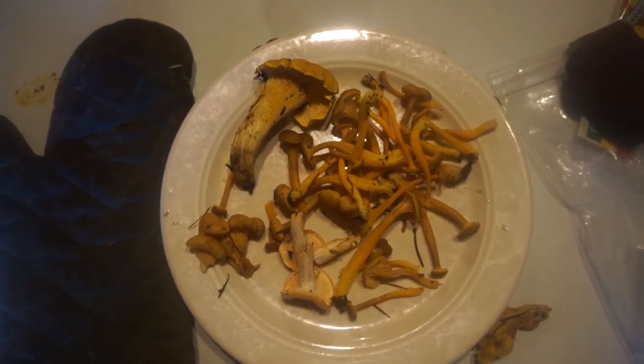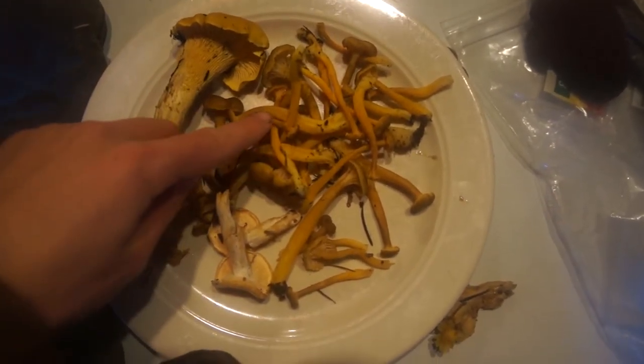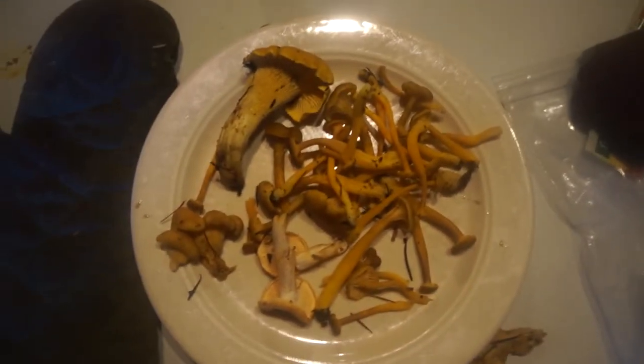I've found two kinds of chanterelles — golden chanterelles and winter chanterelles. And here are two hedgehogs. Time to eat them.